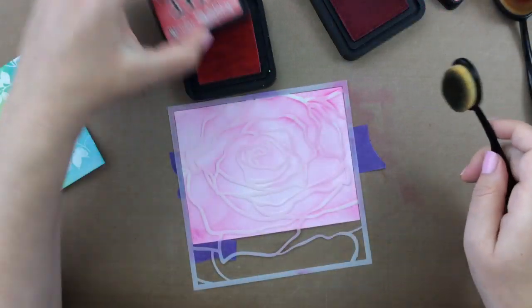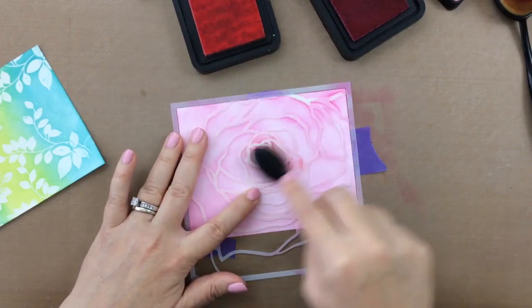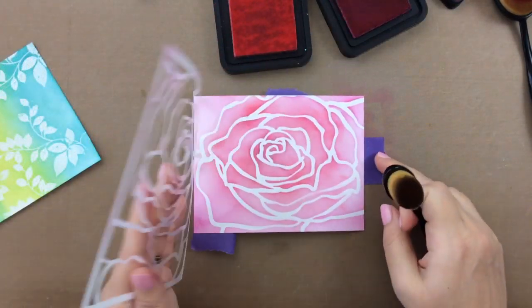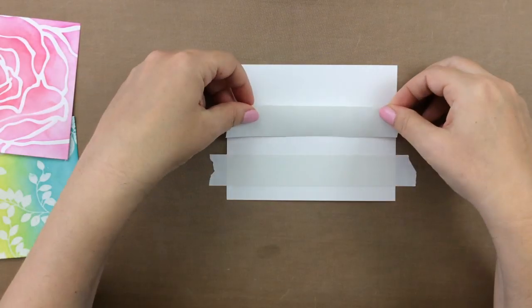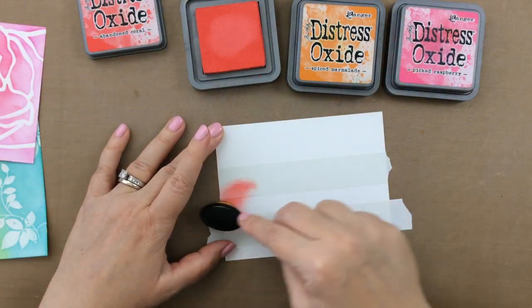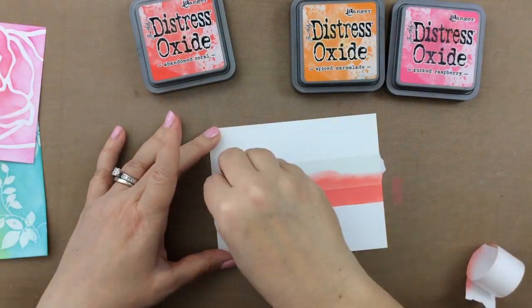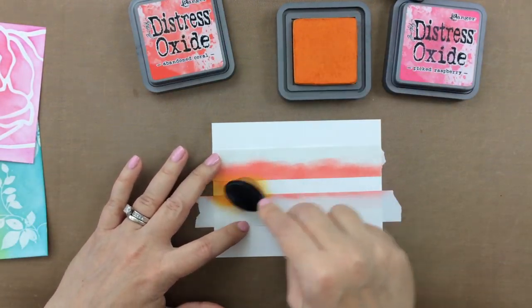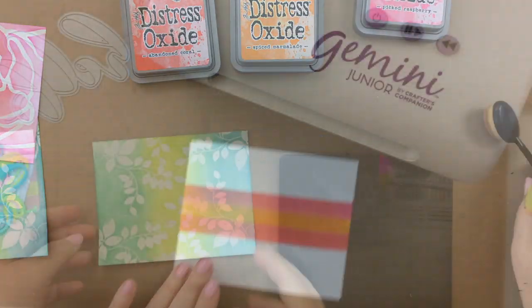These are really simple backgrounds to create just so that we can get to the die cutting portion. I wanted to mention that if you are looking for techniques and amazing ideas for your card making, you might want to look into Justine's technique binder class. It's a year-long class that just started in July, but you can take it at your own pace, and at the end you'll have a binder full of ideas for your cards. For another background, I'm creating some stripes with post-it tape, then inking on some Distress Oxides in a variety of colors, adding an extra stripe to finish it off.